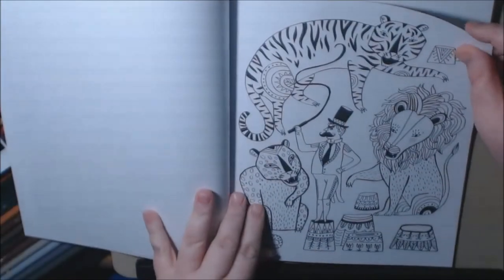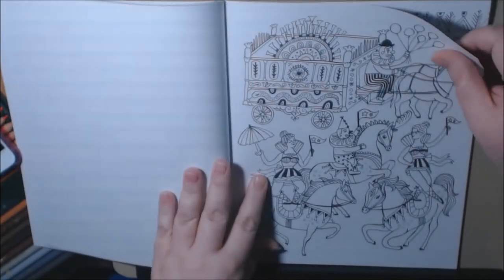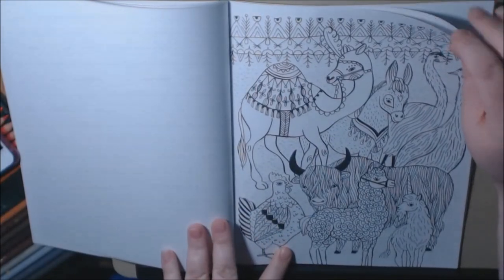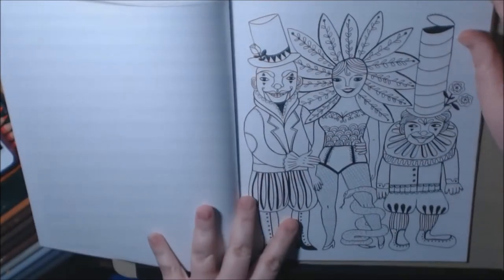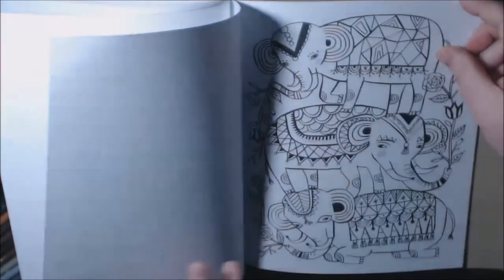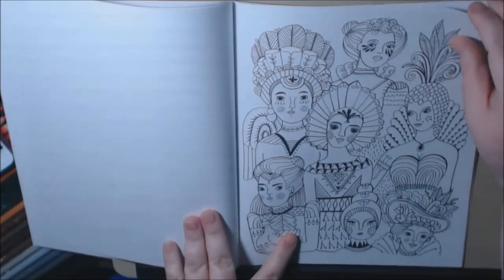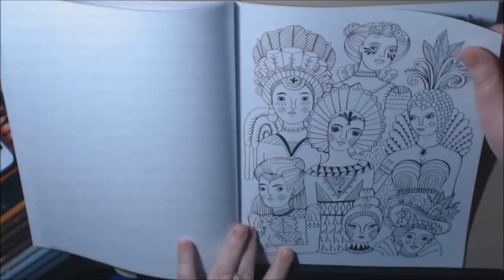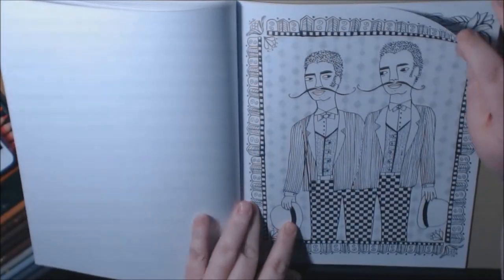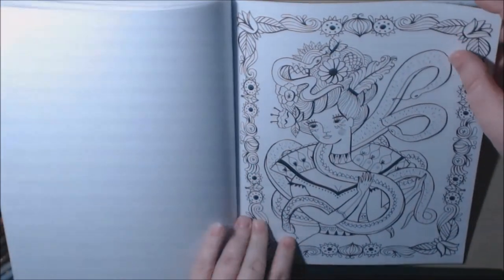A knife thrower, a ringmaster — or lion tamer, whatever you want to call it. All the animals. I like this page too — the elephants. And then this is the women page, really nice. The conjoined male twins. And we got the woman with the snake.